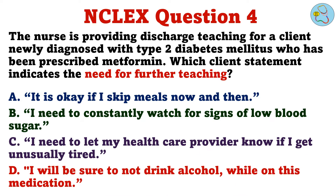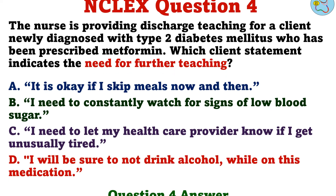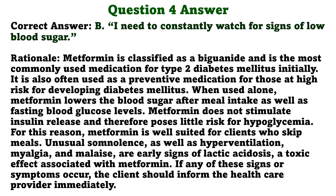Question 4. The nurse is providing discharge teaching for a client newly diagnosed with type 2 diabetes mellitus, who has been prescribed metformin. Which client statement indicates the need for further teaching? A. It is okay if I skip meals now and then. B. I need to constantly watch for signs of low blood sugar. C. I need to let my healthcare provider know if I get unusually tired. D. I will be sure to not drink alcohol while on this medication. The correct answer is B: I need to constantly watch for signs of low blood sugar.